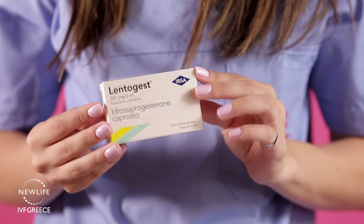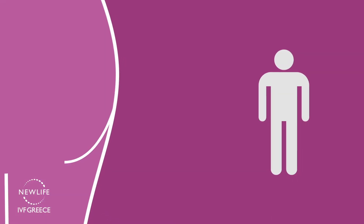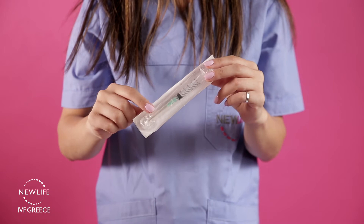When you receive your medication, store it at room temperature. This is an intramuscular injection performed on the outer upper quadrant of the buttocks, which means that you will possibly be needing the aid of a second person to perform it. To perform the injection, you will need a 2.5ml syringe with an intramuscular injection needle.